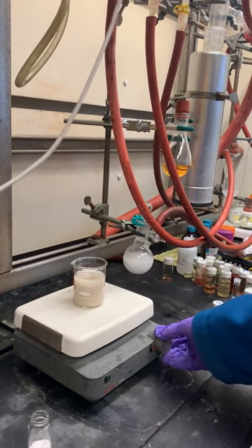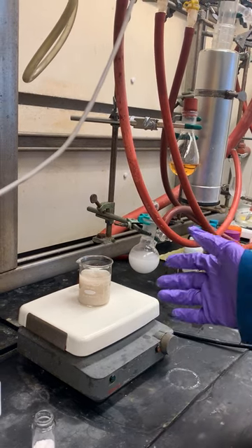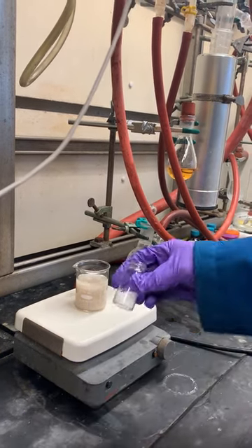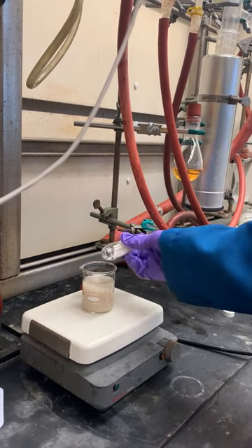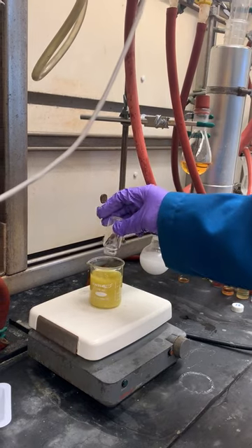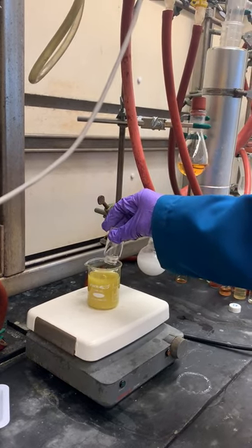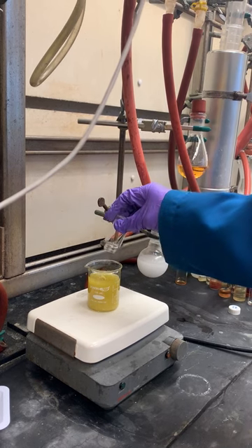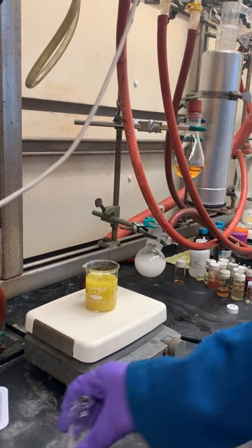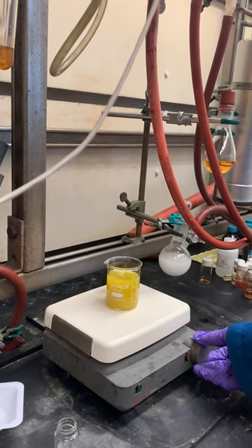We get that spinning — it's a nice suspension and should stay as a solid, not dissolving. Now I'll directly add the solid PIOP. You can see it immediately turns yellow.